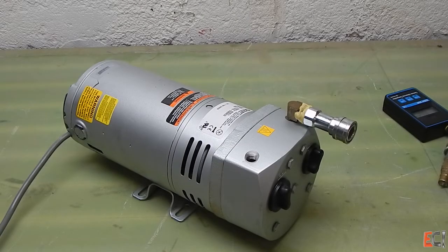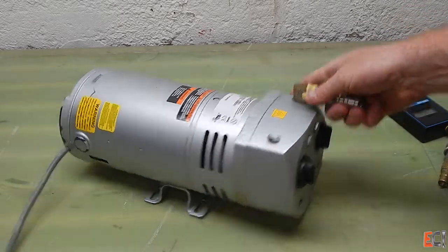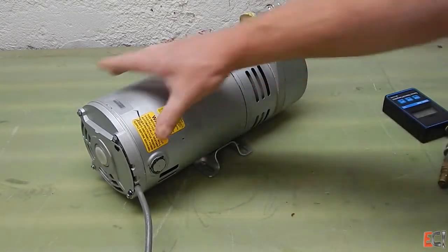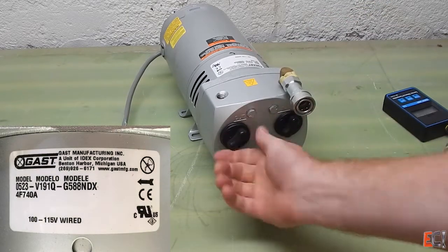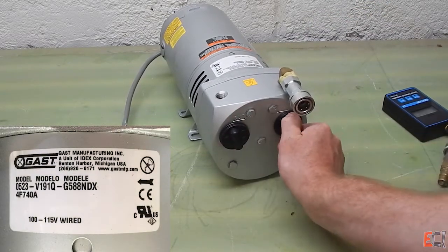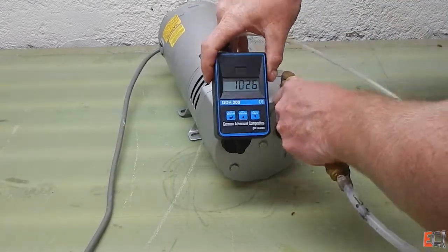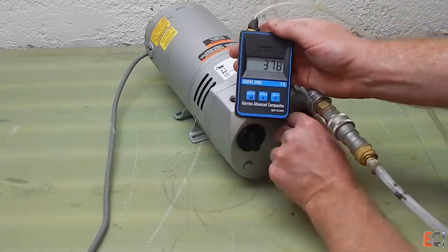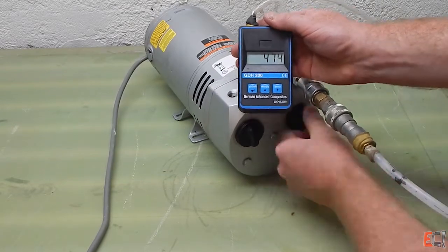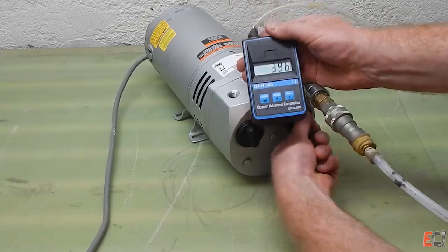This next pump is a gassed dry rotary vane pump. It actually needs to be rebuilt, so it's not going to pull the vacuum that the datasheet says it will. This pump's vanes aren't in great shape — if you wait until the end of the video, I'll show taking the front off this one and checking out the vanes inside. It's a nice pump with adjustable vacuum level, and it pulls about the same vacuum as that small diaphragm pump.